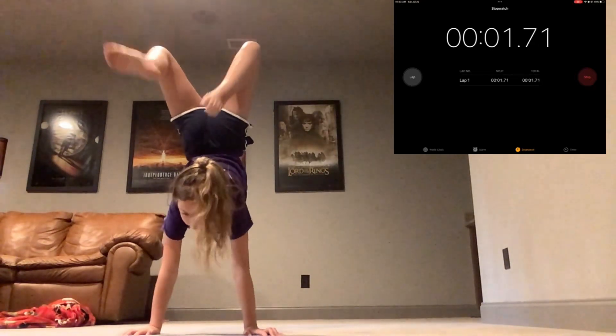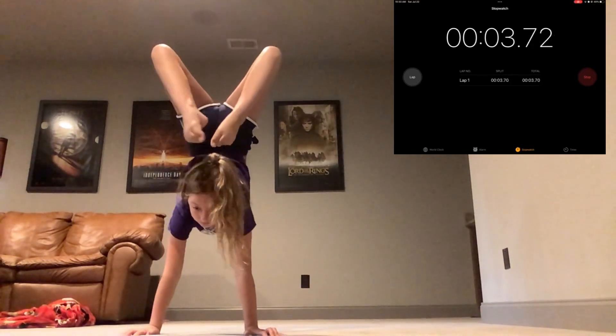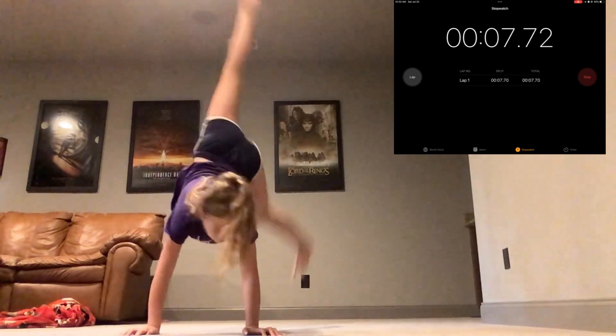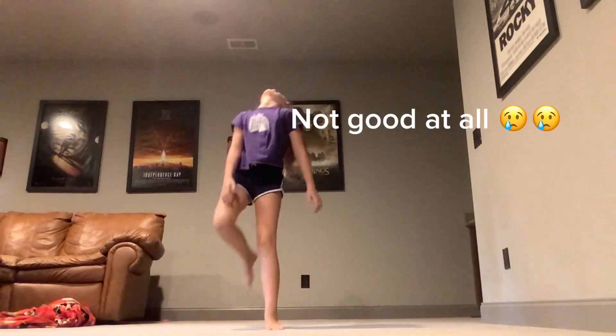Why did I walk? Okay, now we start it. Let's just say the first time was better.